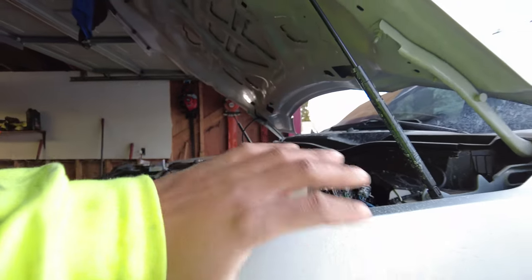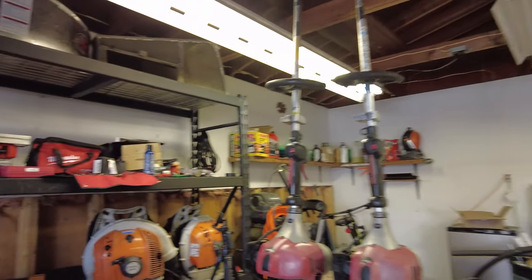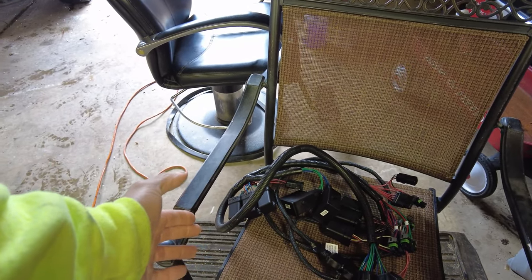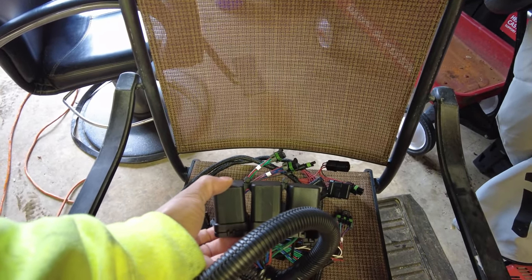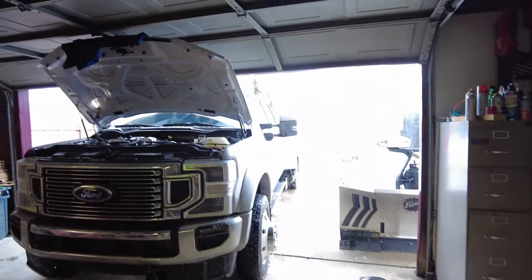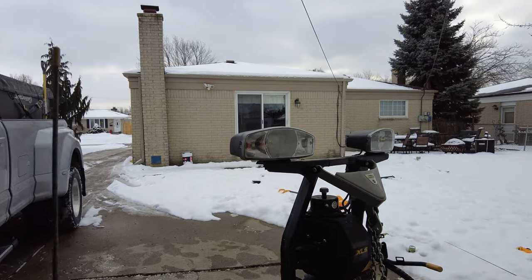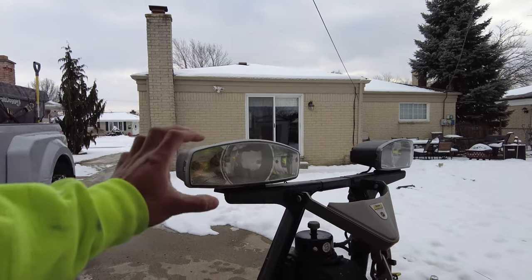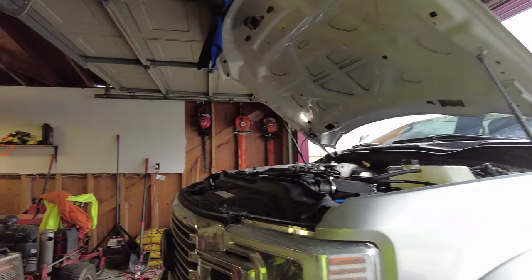These relays that came with the junk kit are very different from the ones that came with the correct kit — they're a lot smaller. These are the relays on the new correct kit they sent and they're much bigger. For whatever reason, when the headlights barely work already, after a couple hours of plowing snow the headlights just turn off, leaving me with no headlights. It's terrible, so I've got to get this fixed.